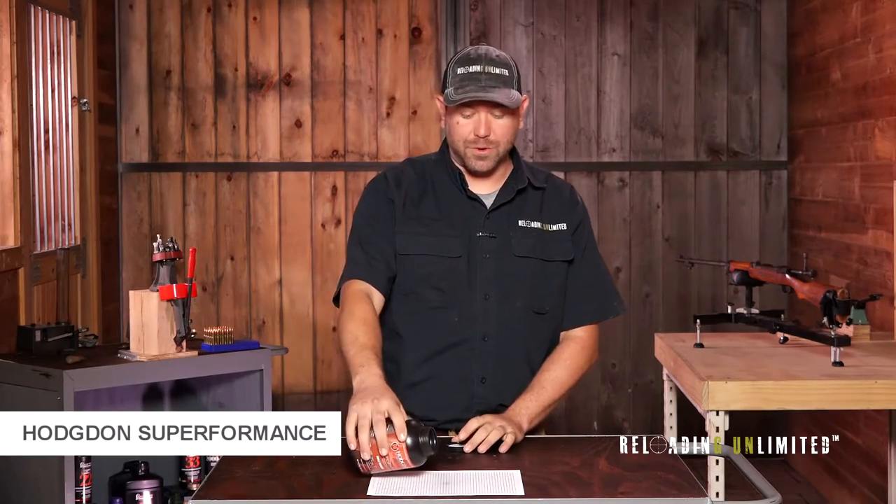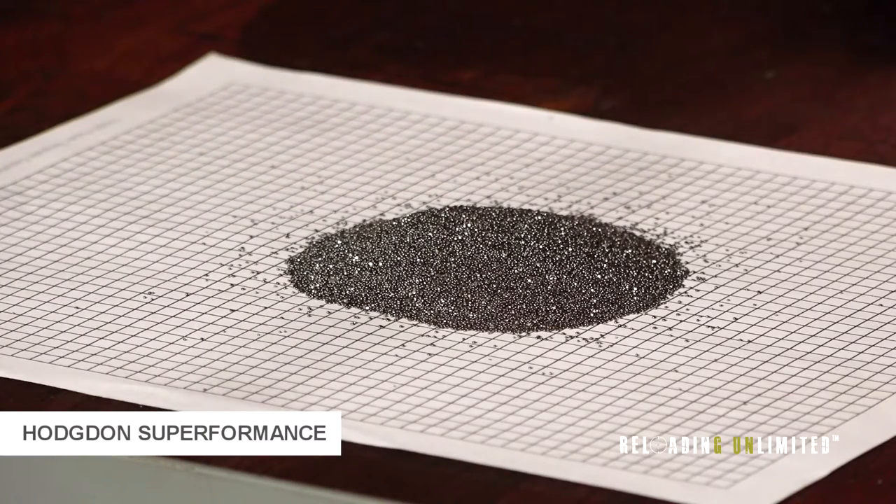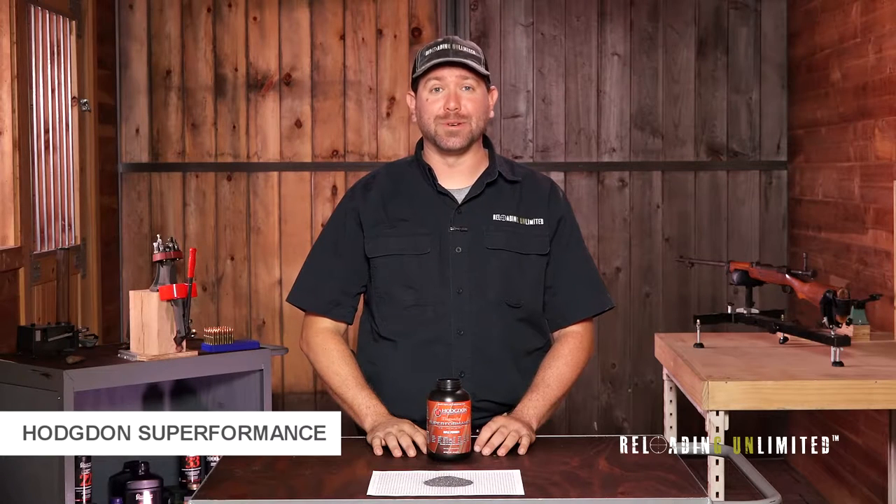It was a joint effort released by Hodgdon for the Hornady Company. It's very similar to the powder that you can find in Hornady Superformance ammunition. Hodgdon Superformance is a ball powder and it meters quite well.